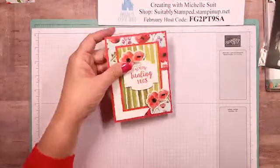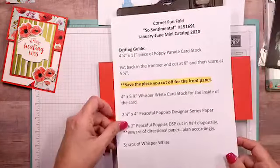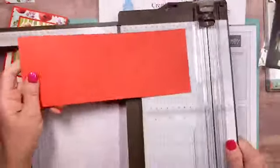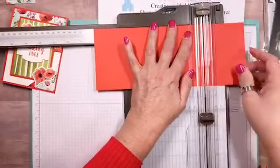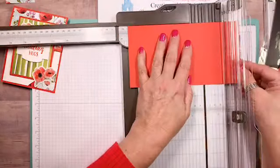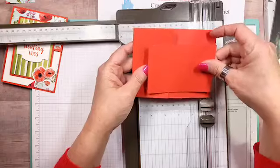You're gonna need your paper trimmer and a piece of Poppy Parade cardstock. My cardstock measures four and a quarter by eleven. I've already cut that in half, and now I'm gonna cut this piece down to eight inches, so it will be four and a quarter by eight. I'll put that aside as our front panel. Then I take the remaining card stock and score it at five and a half. There's our card base and the little flap that's going on the front.